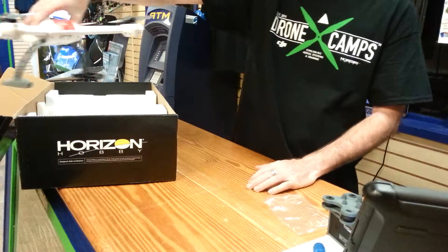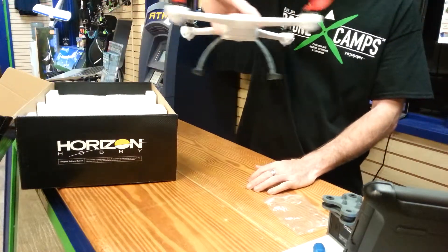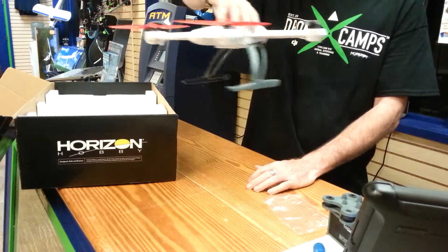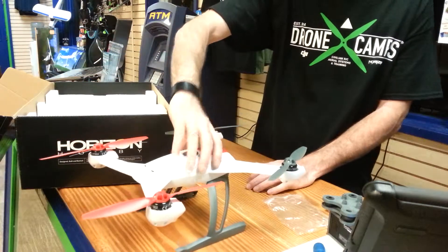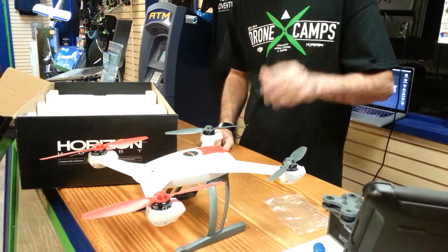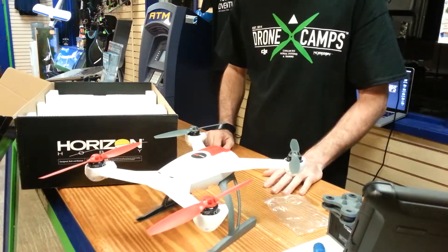If you push away, it'll go away. If you push left, it'll go left. We've even tried getting it in a solid rotation coming back to us — it'll compensate and calculate all those calculations to bring it back to home if you pull back on the stick, as long as it's in your general direction and you're not switched around facing the other way. That's a really nice feature.